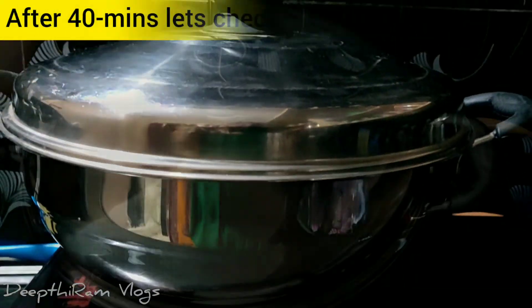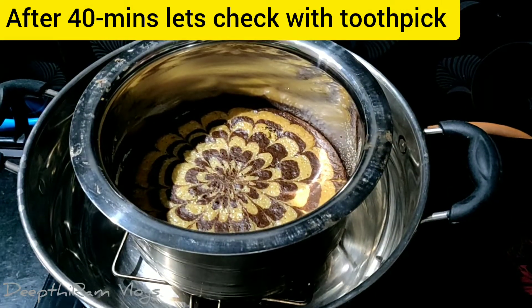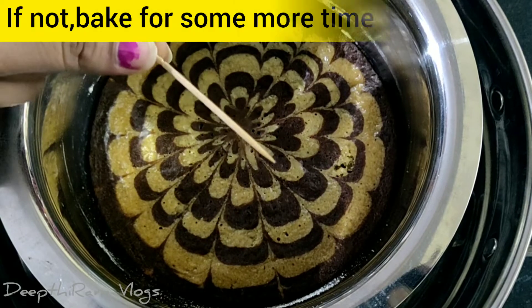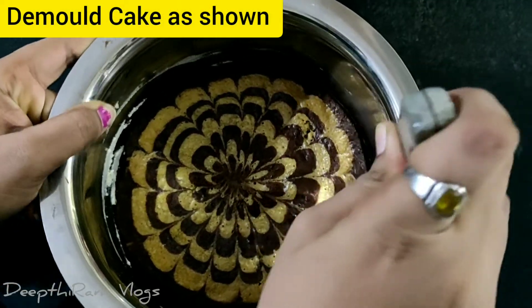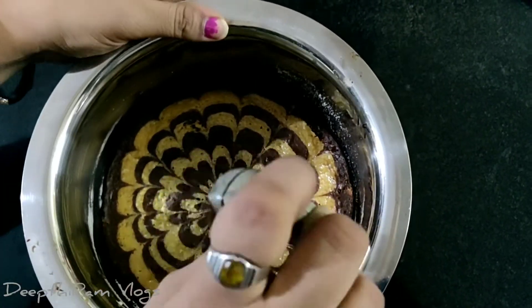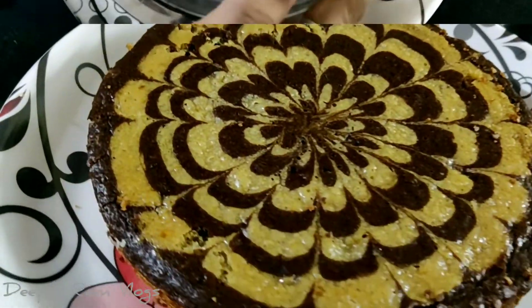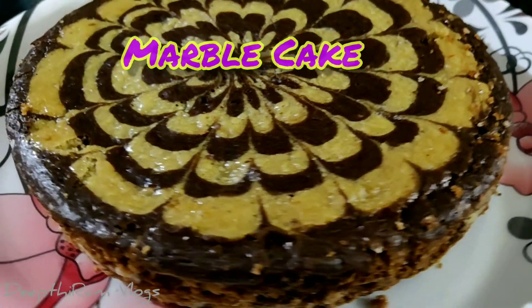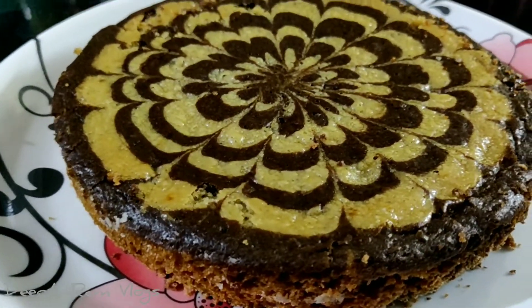After 40 minutes, we will take out the cake. Check the toothpick — if it comes out clean, the cake is done. Remove it with a knife and we are ready to serve the marble cake.